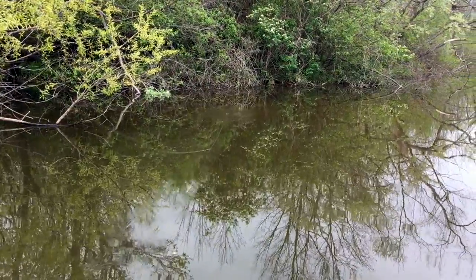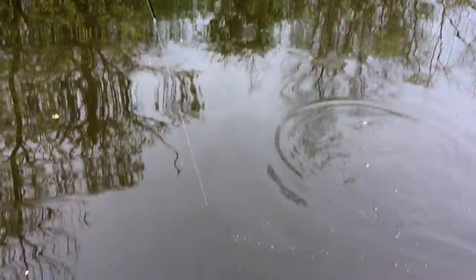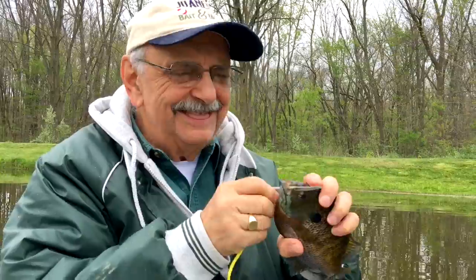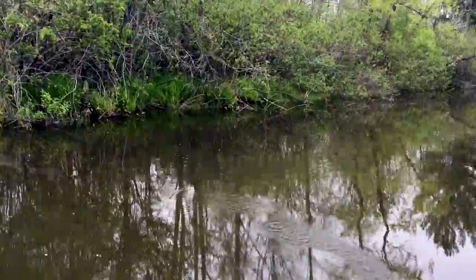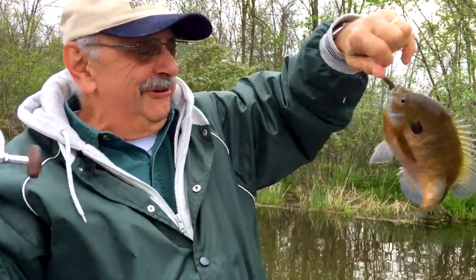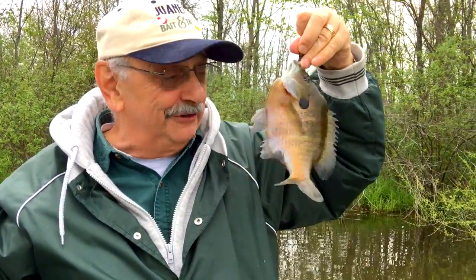It's raining. I don't know if I can get fishing in today. Another gorgeous bluegill — I can't believe how nice these are. These are good size. These are huge. Very, very nice bluegill so far.